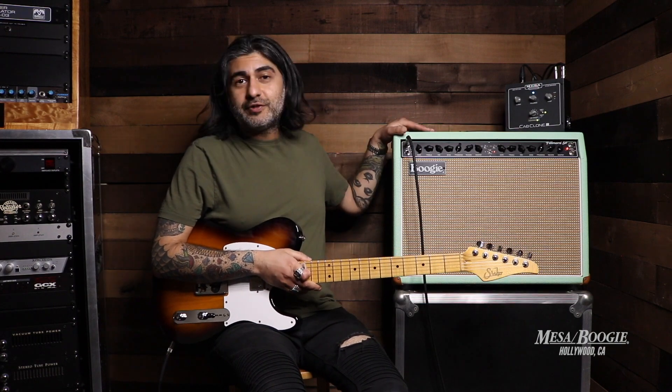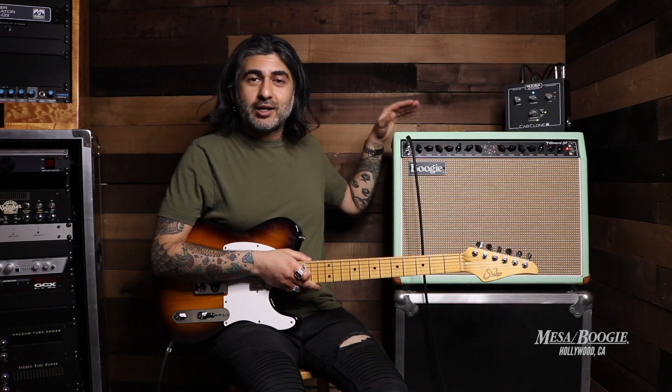I'll be running today through our Fillmore 50 Combo Amp, which is in a custom Surf Bronco. And we'll be going direct out recording of the Cab Clone IR. Let's check it out.